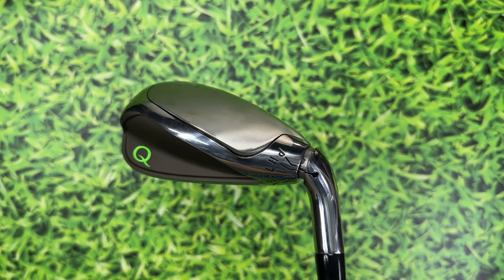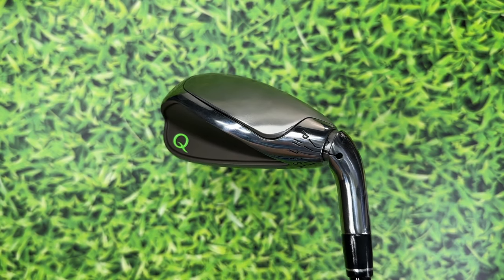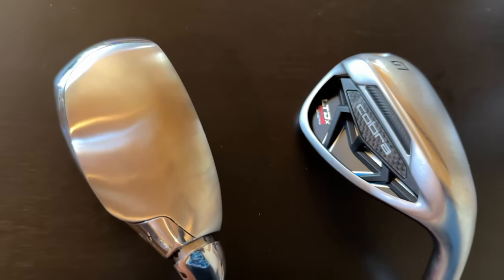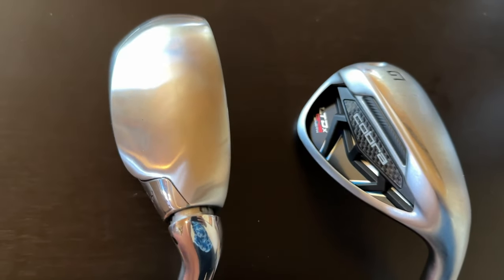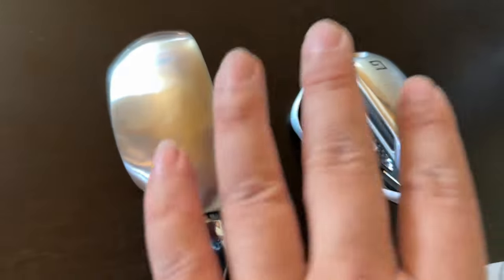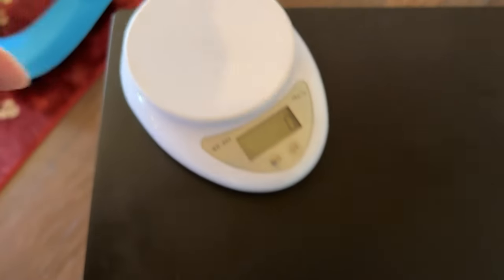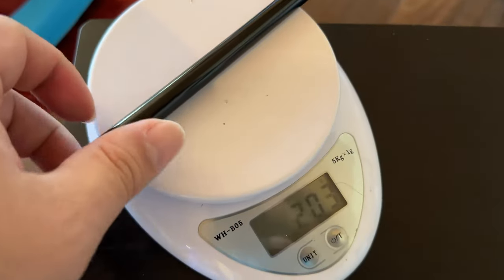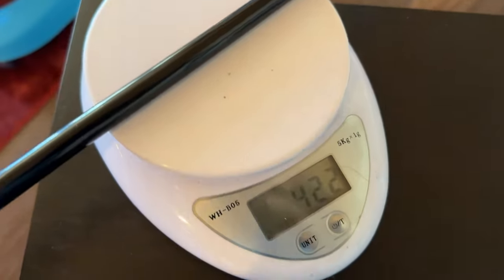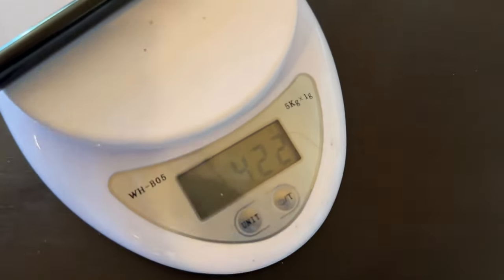I'm going to trim this down to true one-length and re-grip it before hitting the simulator. I've gone ahead and done that — it's the exact same length as my one-length LTDX irons. Weighing it on the scale: the Q Club is 422 grams.